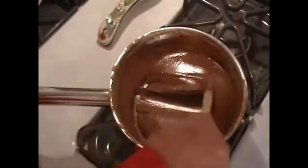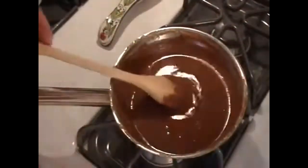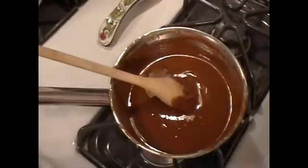And there we are. This has stopped cooking at this point and I've reached that color. That's it — all done.